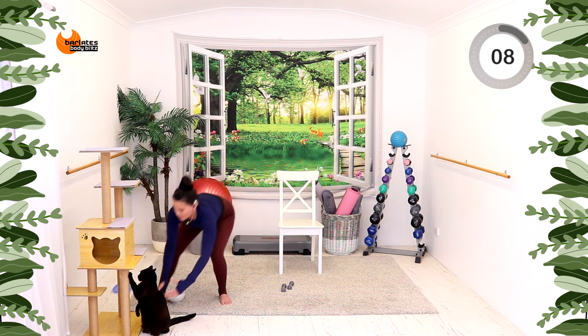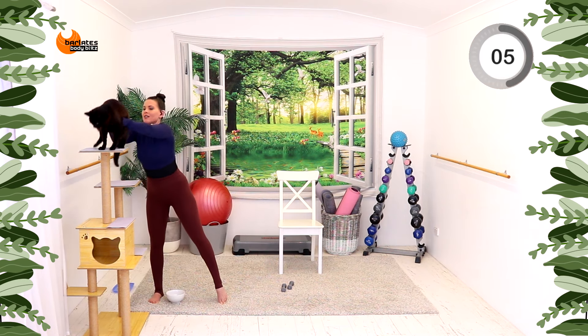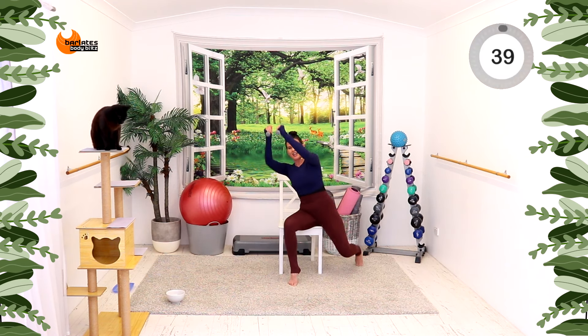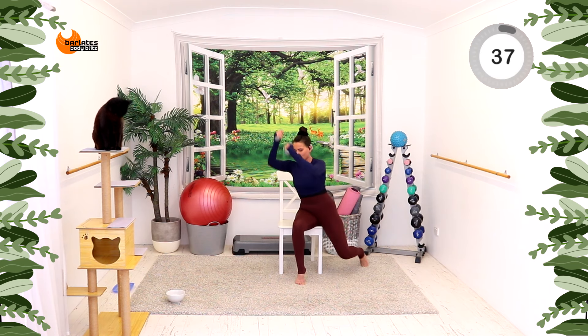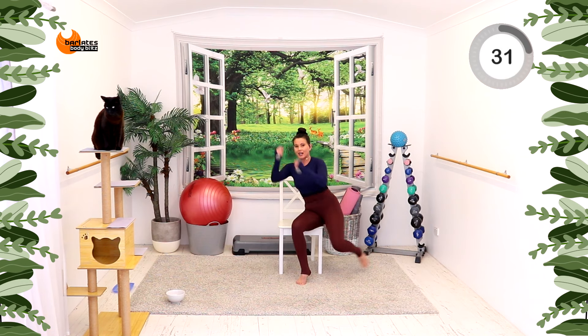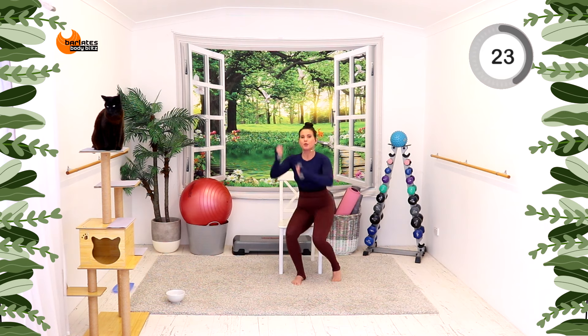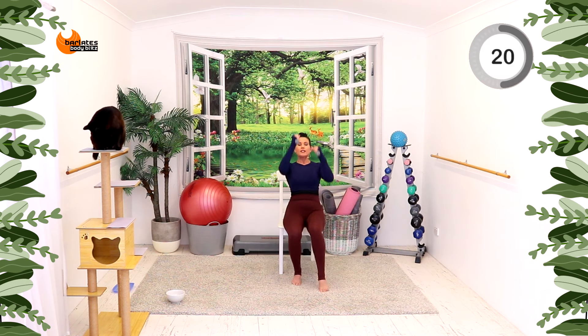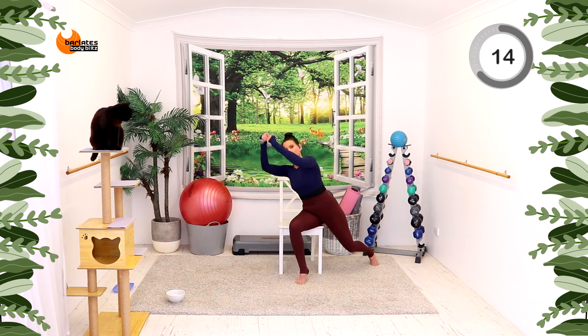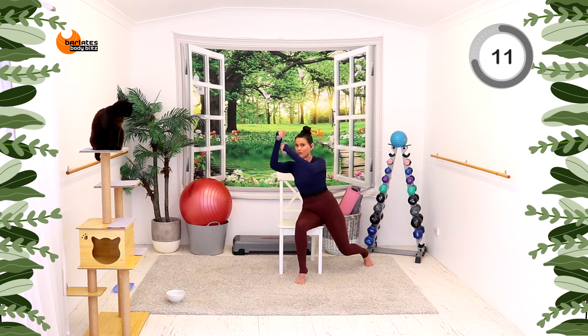We're doing that to the other side. If this is too much with two hands, hold on with one hand. Remember your options — you can sit and just do this, or even sit front on and do this, or even just bend forward. I'm giving you lots of options. You do not have to do exactly what I'm doing. Just keep moving and do something that works for you.